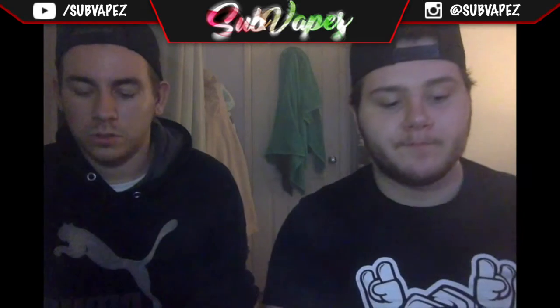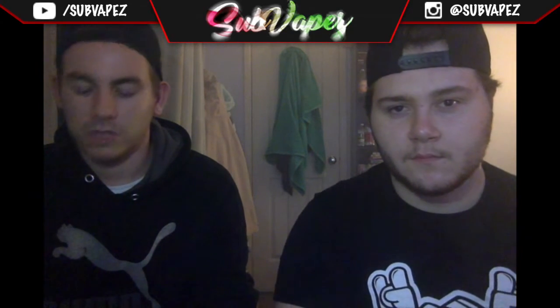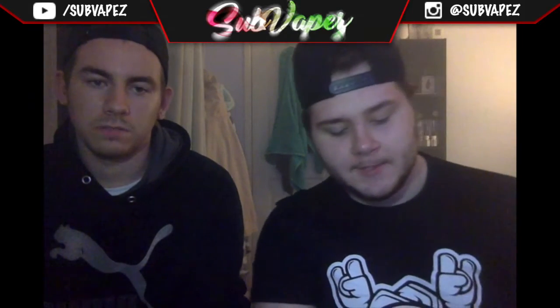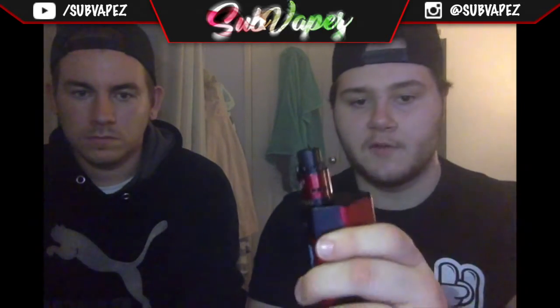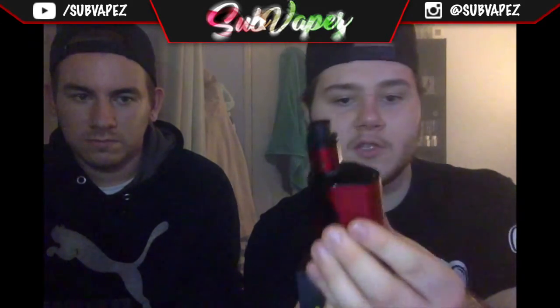Overall it's a good mod. I used to use the RX200 as my daily mod but it was way too heavy and inconvenient. The Alien is very small, fits in your hand nicely, and is easy to stick in your pocket when you're out and about. As for the Twisted Messes RDA, I've got it on my RX200S — just look at how they match. It's almost identical in colour.